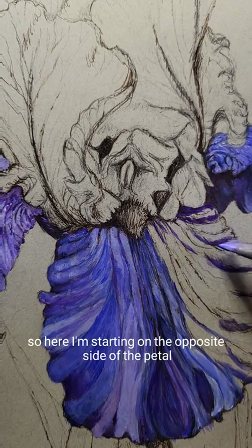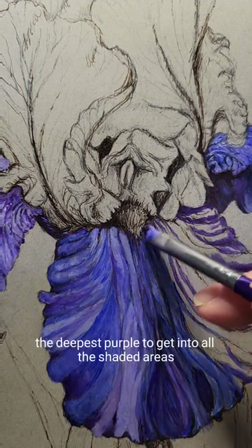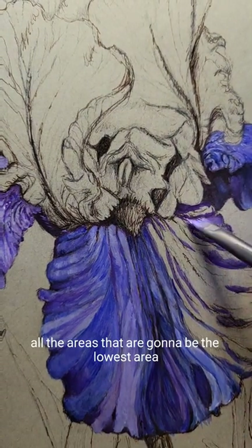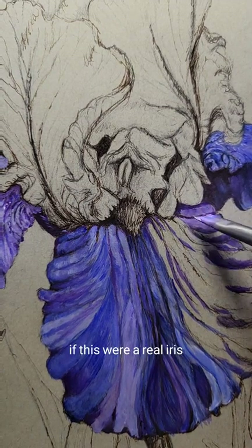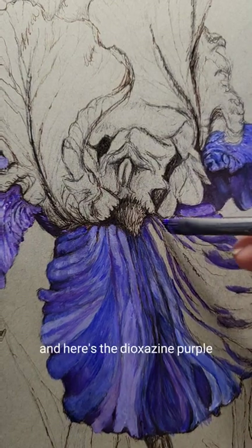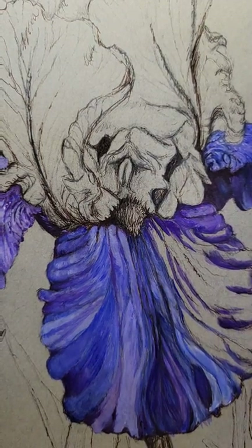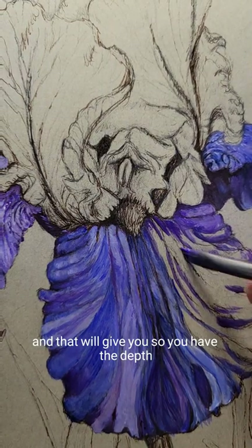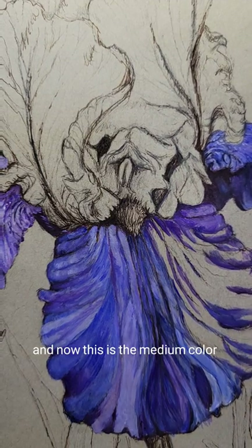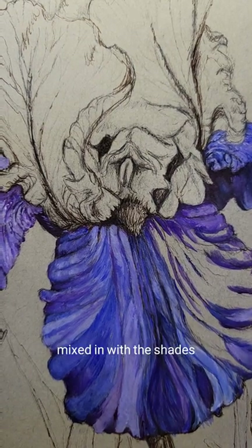Here I'm starting on the opposite side of the beard. You can see again I'm using the diazinon purple — the deepest purple — to get into all the shaded areas, all the areas that are going to be the lowest. If this were a real iris you were looking at, it would be the folds and all of the creases that are the darkest. And here's the diazinon purple mixed with some titanium white and the ultramarine blue — that will give you the depth. The darkest color is now followed by this medium color, and usually the last color will be white mixed in with the shades.